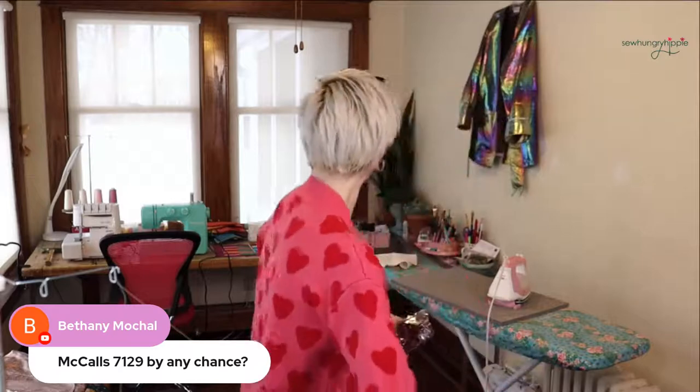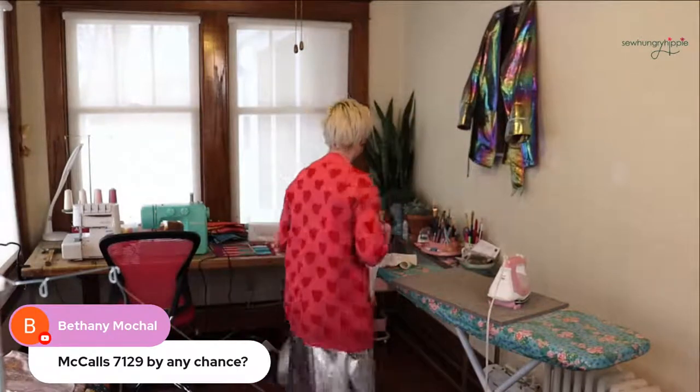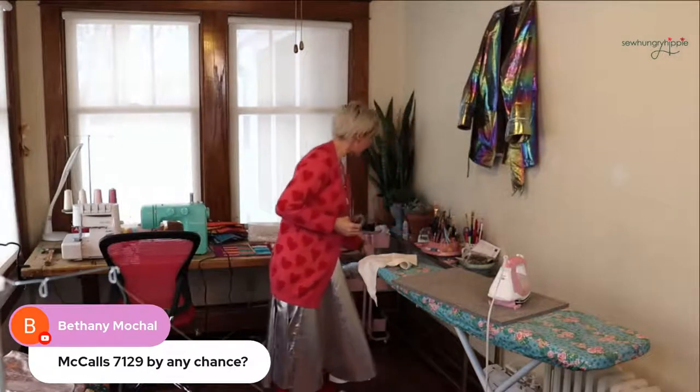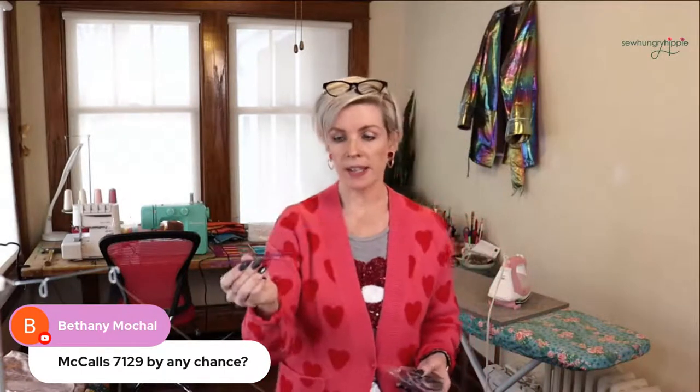And then we'll also do a zipper pack and a purple Thang — that's how it's spelled, purple Thang. The zipper pack is navy blue and pink. It's not used, it just came without its cardboard sleeve from the distributor. Comment 'zipper pack' to enter.